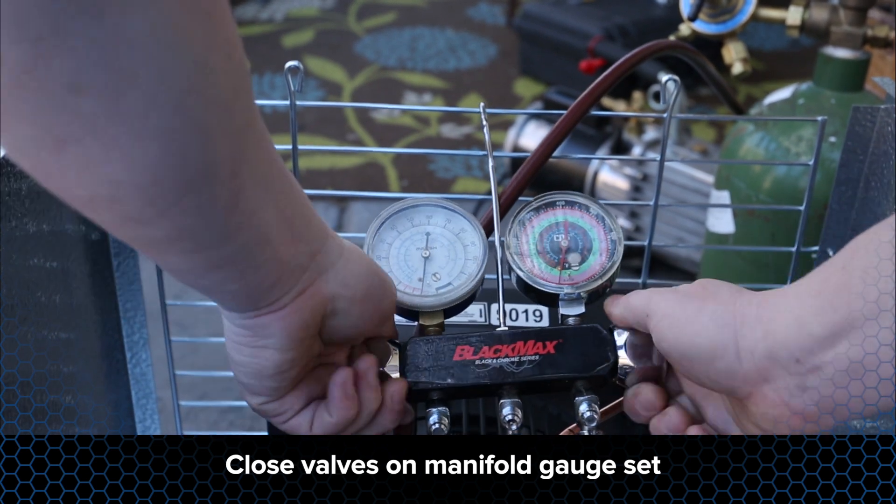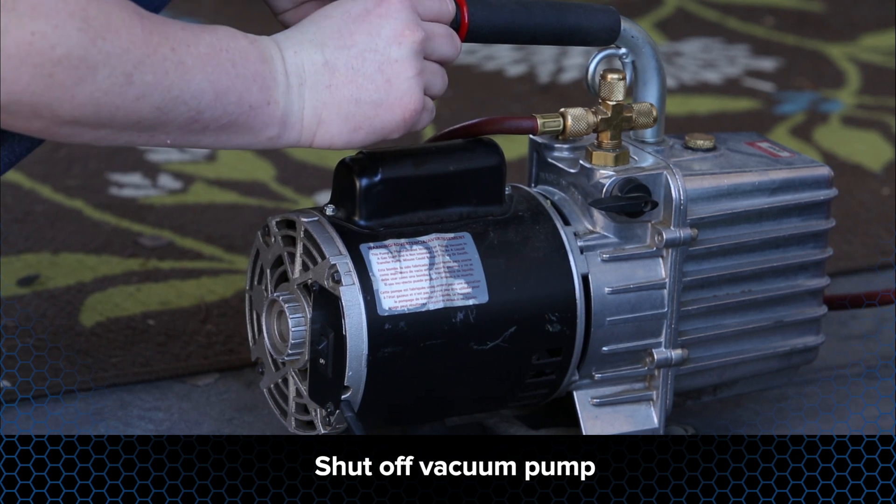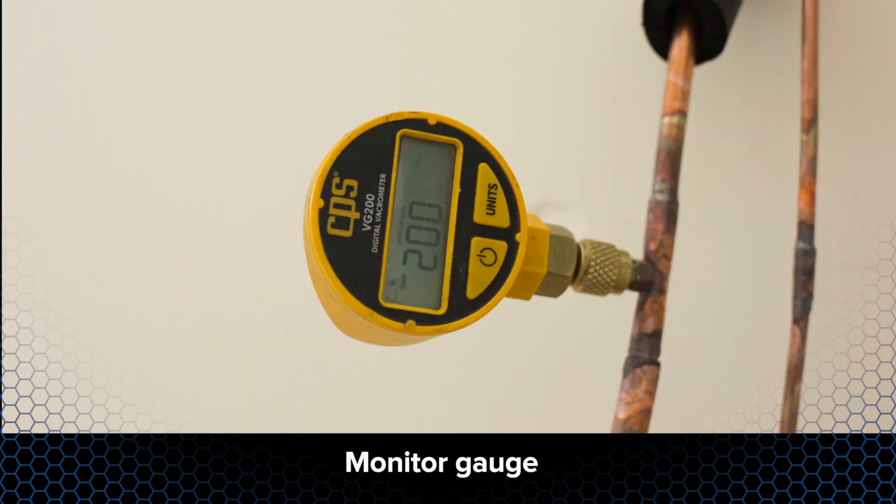Close the valves on your manifold gauge set and shut off the vacuum pump. Perform a vacuum check by allowing the system to sit in a vacuum for a period of 10 minutes. Monitor the vacuum gauge. If the gauge pressure does not rise more than 50 microns, the moisture has been removed from the system and it's time to move on to the charging process.